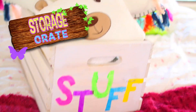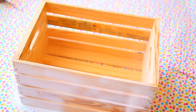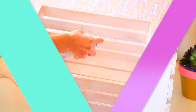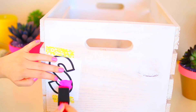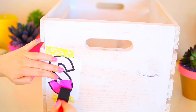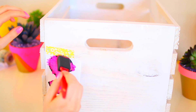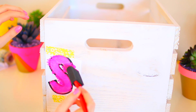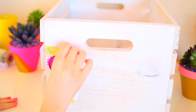I could always use some extra storage in my room, so I decided to DIY this storage crate that I found at Michael's — they carry these seriously everywhere. I'm just spray painting it white, but you guys can spray paint it whatever color you'd like. Now I'm using stencils that I printed out and painting the word 'stuff' on the crate with some really fun bright colored paint. I think this is the perfect way to add storage to your room without making it look like ugly storage — it's like cute storage.